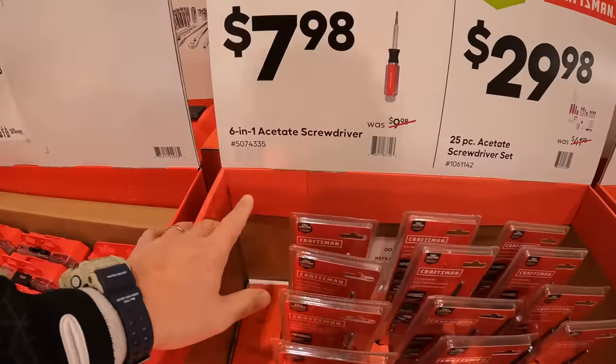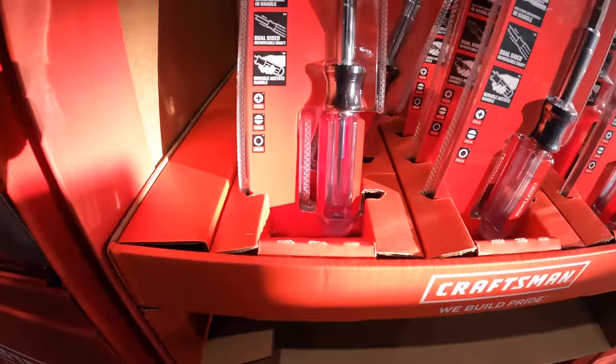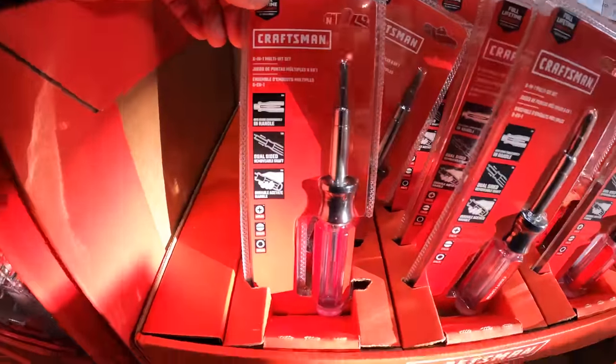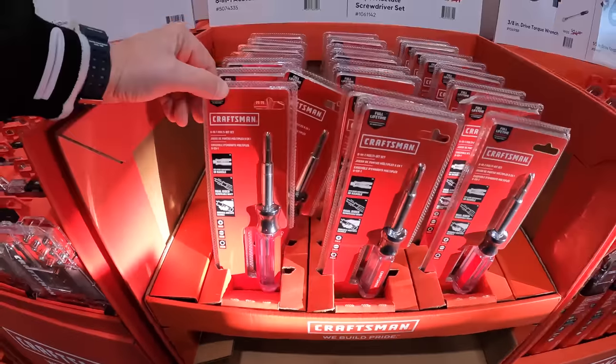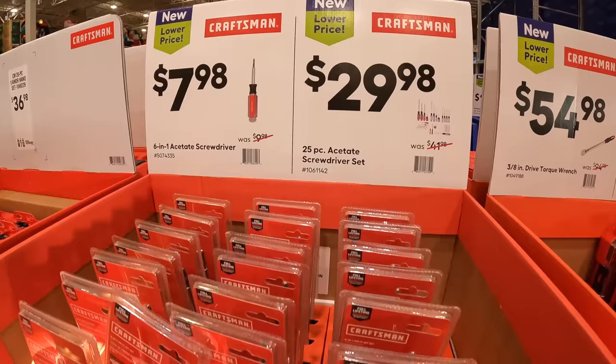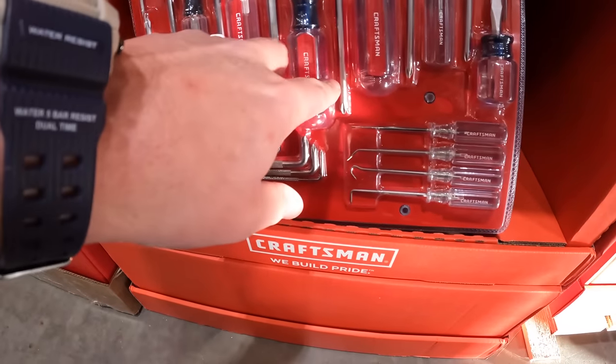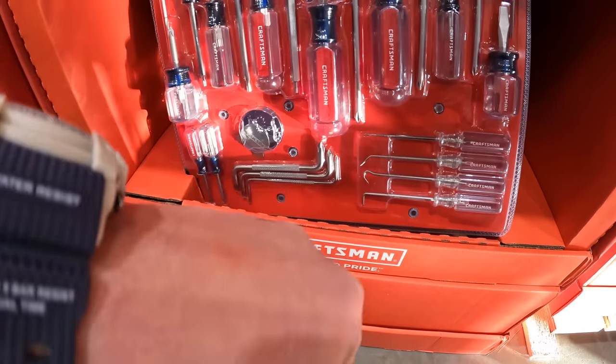For $7.99 you get a 6-in-1 acetate screwdriver. For $29.98 you get a 25-piece acetate screwdriver set. Remember you could put wrenches on here to help you turn if needed.